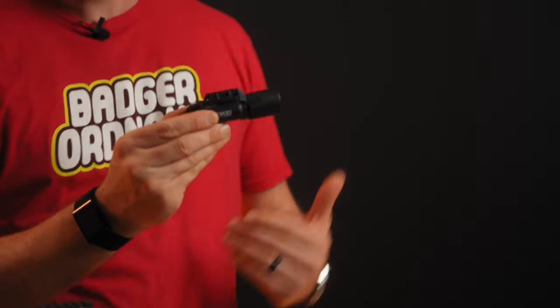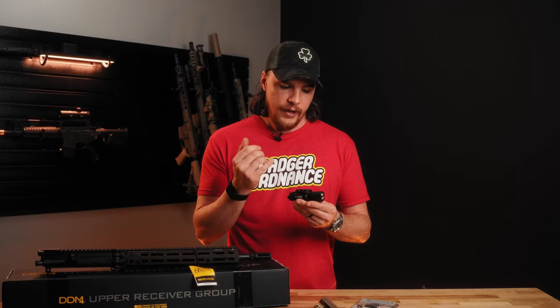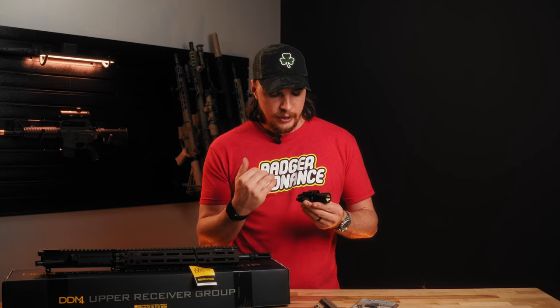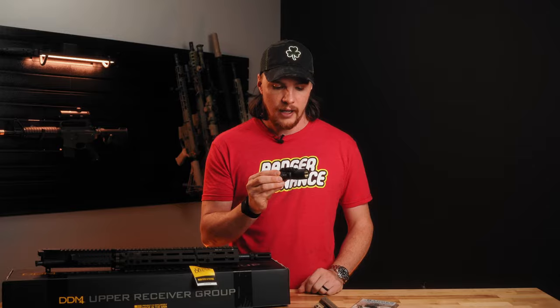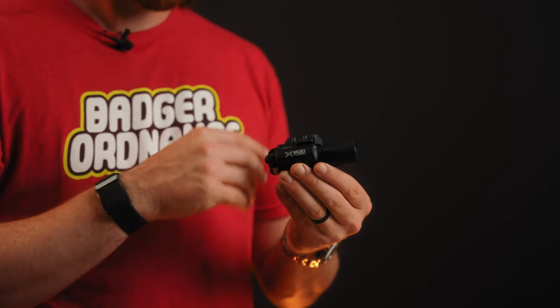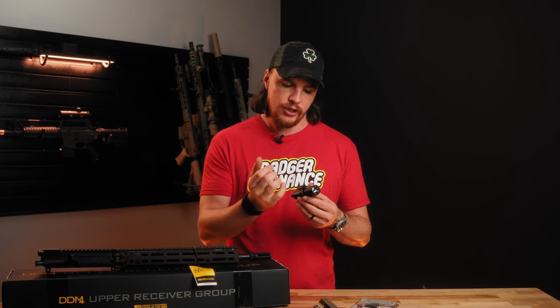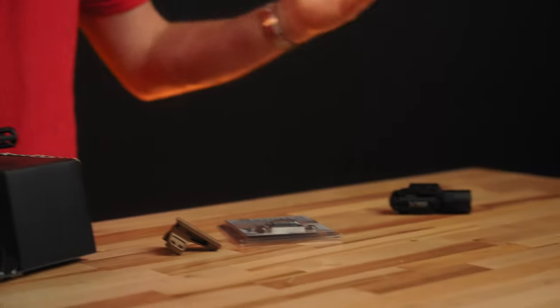Last we have the X300 Turbo from Surefire. We have a pretty good deal on these right now — if you go to the website and add the X300TA to your cart, good things will happen. This is the turbo version of the X300 from Surefire. It's got 66,000 candela — a very bright hot spot putting out a lot of candela. It is the exact same footprint as the X300 Ultra, which has a lot less candela, so it'll fit every single holster. The housing is exactly the same; they just changed the emitter basically. Any holster you have for the X300, the turbo will fit it. Very solid pistol light from Surefire.